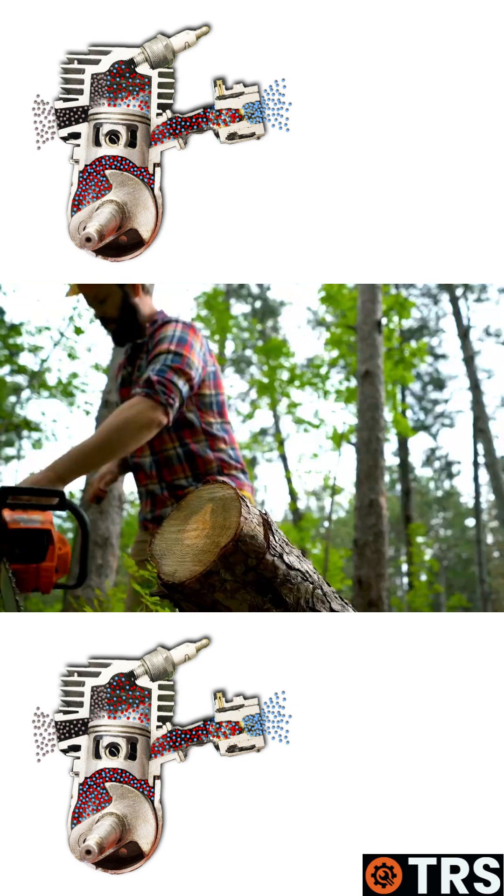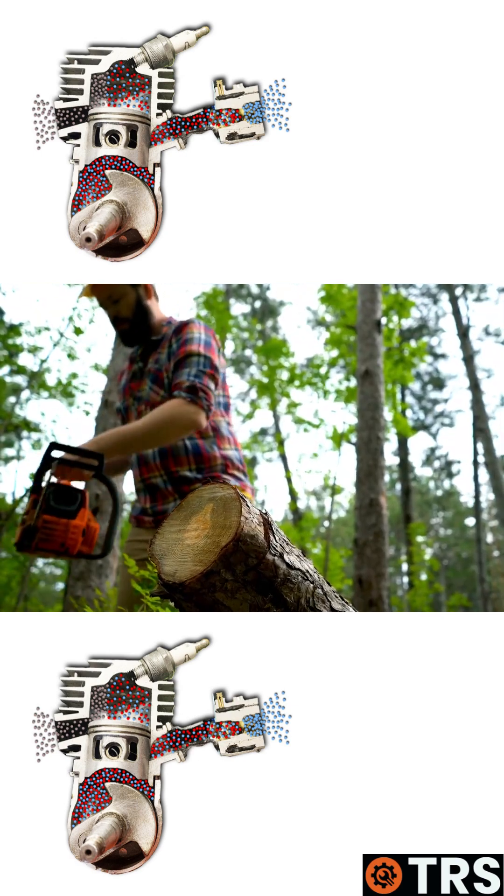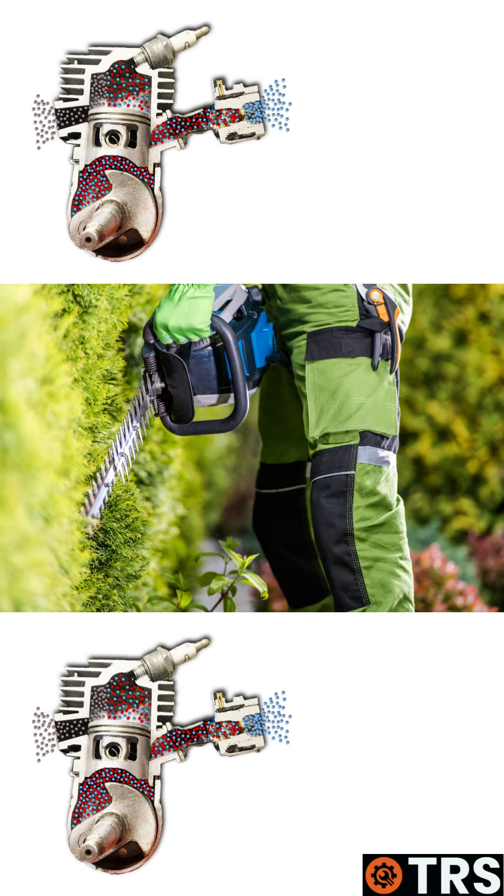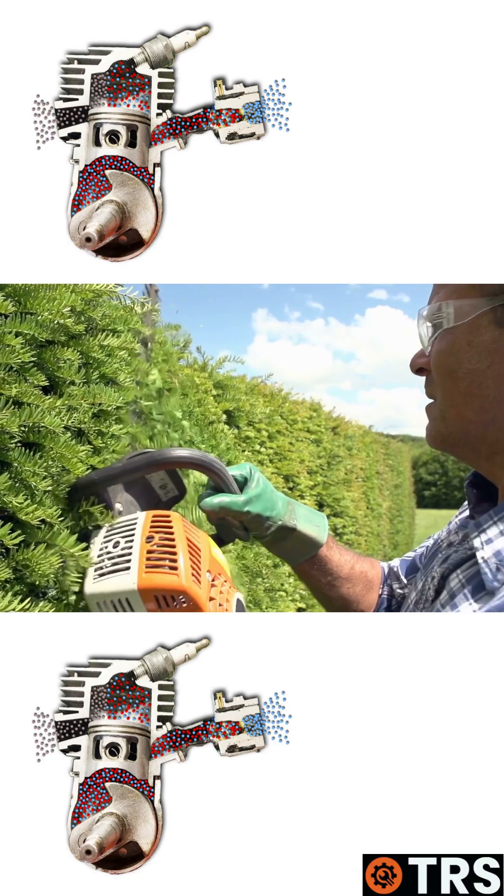Small engine driven garden machinery normally have two-stroke engines fitted for a very good reason. Taking a look at a hedge cutter, using it in the usual position, but also we use it sideways, and we can use it vertical.